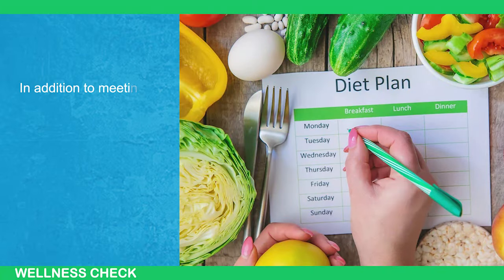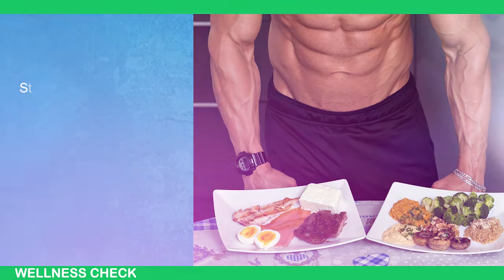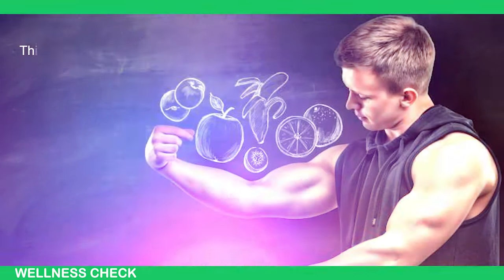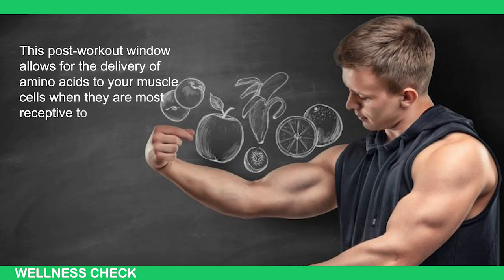In addition to meeting your daily protein intake, it is beneficial to time your protein consumption strategically. Studies suggest that consuming protein within a few hours after workouts can optimize muscle protein synthesis. This post-workout window allows for the delivery of amino acids to your muscle cells when they are most receptive to protein synthesis, enhancing the muscle-building process.